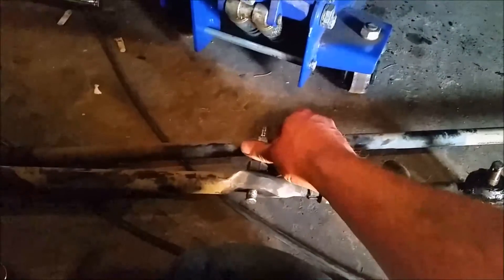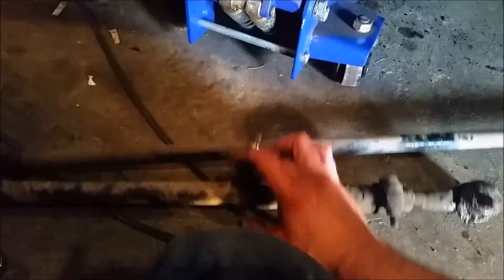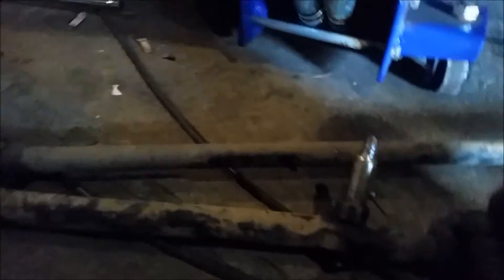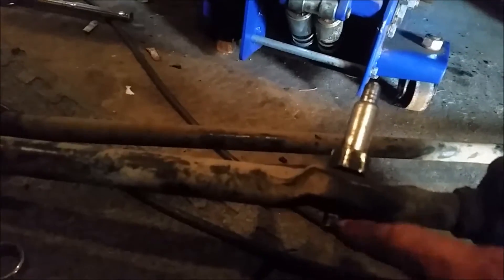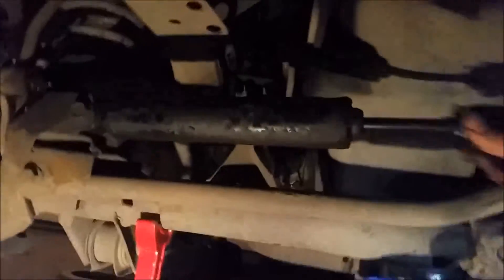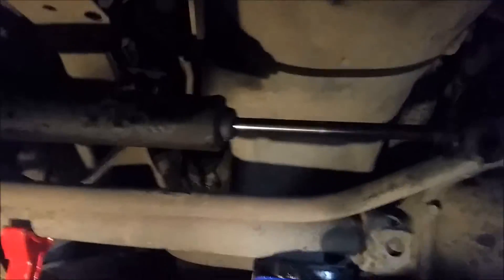I got the whole works off here now finally, and it looks like this guy - I mushroomed the end out like an idiot trying to pound it out. It's really stuck - really really stuck. But I've gone and messed those threads up so I can't use this again. Oh well. As you can see here, my steering damper does nothing, so we're not gonna worry about that - that gets replaced, and it should come with a new one of these studs too.